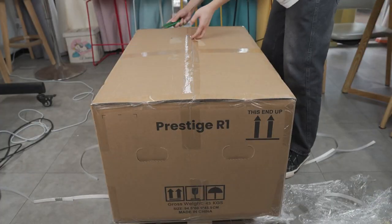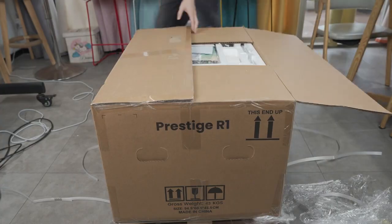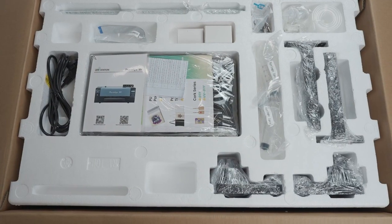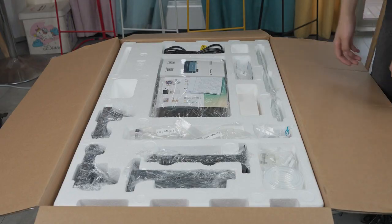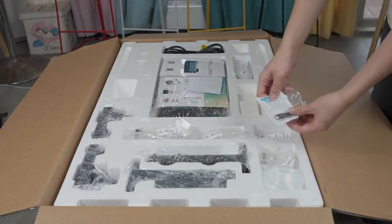Use a blade to carefully open the printer box. Please note that the contents may change, so take a picture of your printer packaging in case you find any missing items. If you are missing any required items during the setup, stop the installation and contact your dealer for assistance.